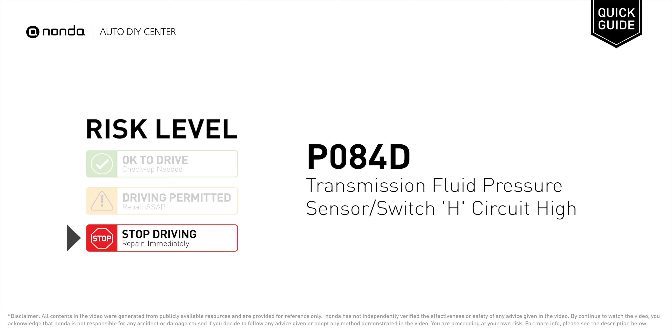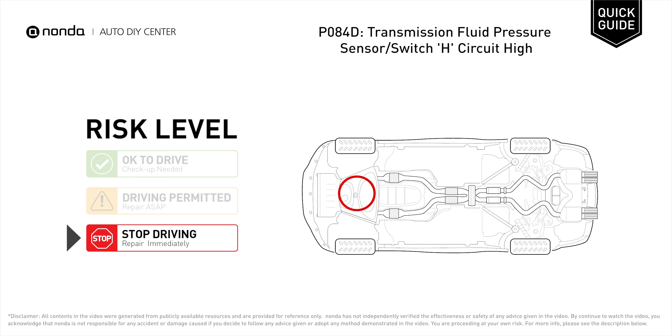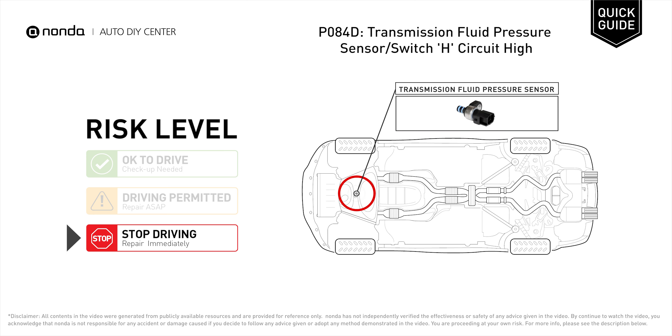P084D is a diagnostic trouble code for Transmission Fluid Pressure Sensor or Switch H Circuit High. Under this circumstance, stop driving and repair your vehicle immediately. It indicates that the Transmission Fluid Pressure Sensor has an unusually high voltage on the circuit it operates on.